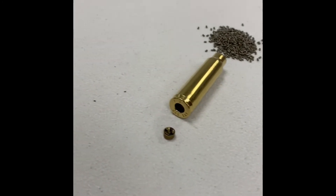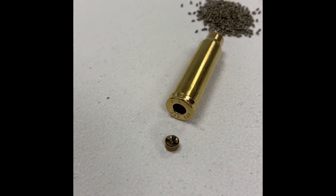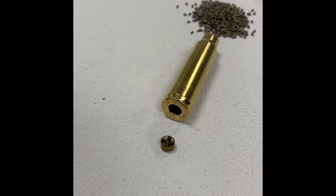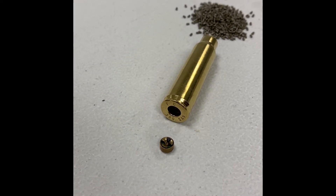Centerfire cartridges are much more powerful. They typically have, on the base of the cartridge, the caliber — which this says is .300 Savage — and the manufacturer, which this says FCs, for Federal Cartridge Company.